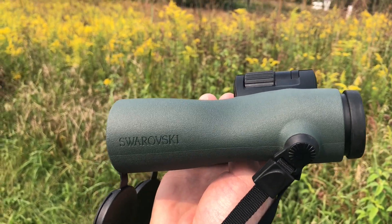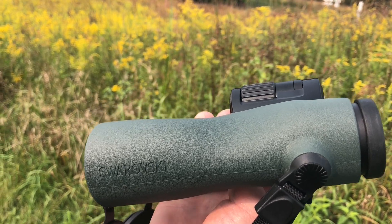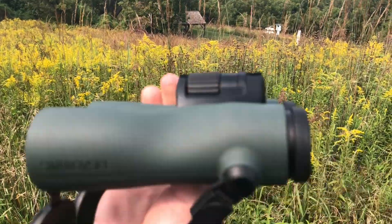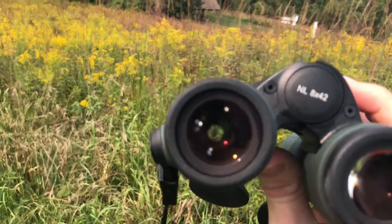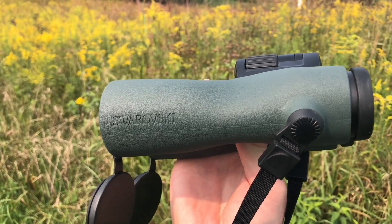My standard binoculars that I use are Swarovski 8x32 ELs, which I use as a professional hawk counter. Someone came up to the hawk watch with this pair of NLs so I thought I would give my thoughts. The first thing you notice when you look through them is how big the field of view is — it's a gigantic field of view.